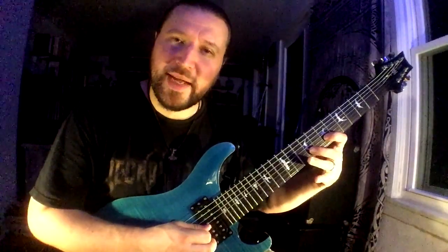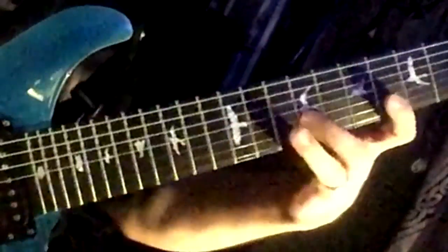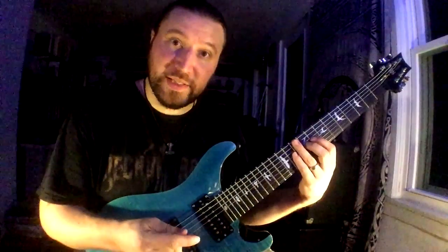So now I'm starting to do kind of zigzags up and down, combining all these different sequences as I go. Two-E-and-uh, three-E-and-uh, four-E-and-uh. Two strings of zigzags.